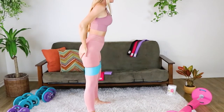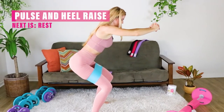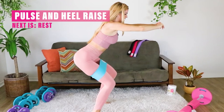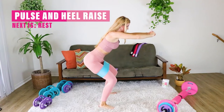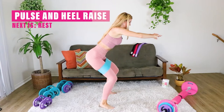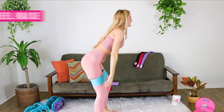Awesome work. Here we go — we're gonna push out and then lift up on the toes. Out and up. If you need to hold on to a chair for balance, that's okay too, because you're definitely working your core to hold your balance right here.